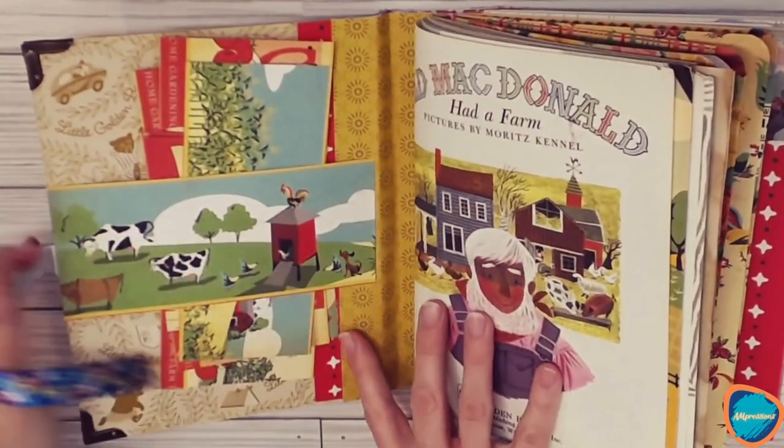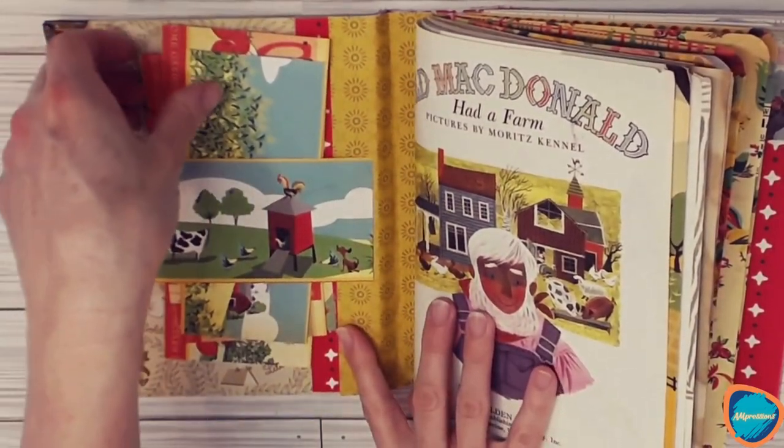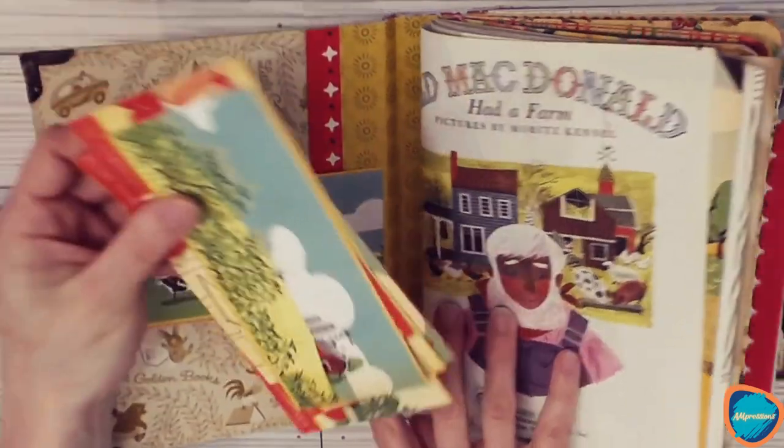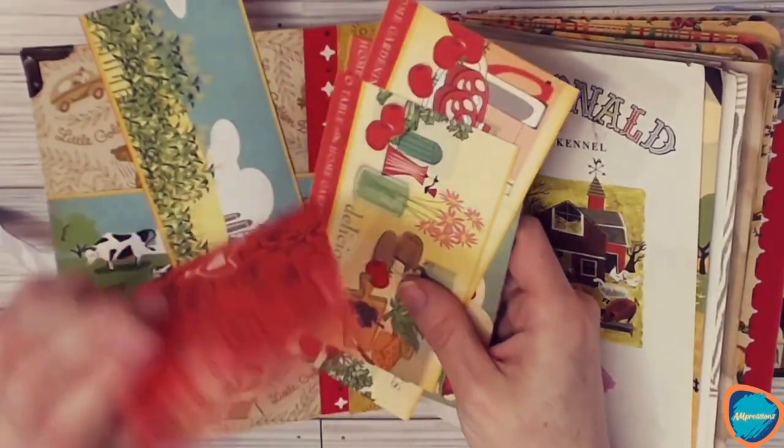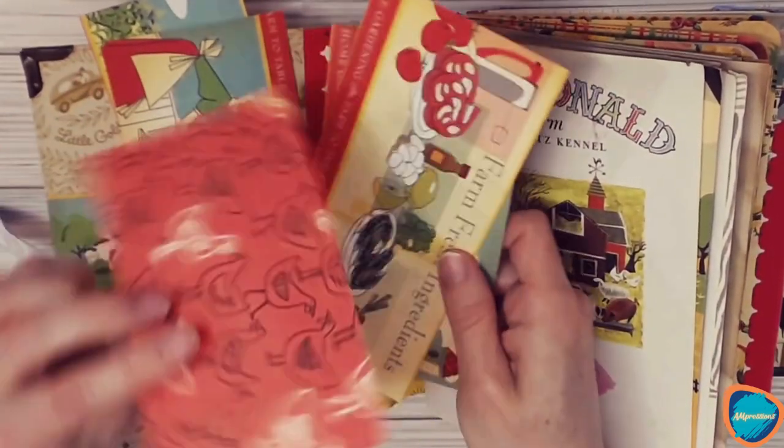Starting with the inside cover, we have a belly band, and included in the belly band we have lots of different cutoffs that you can use inside the journal to decorate and be creative however you would like.